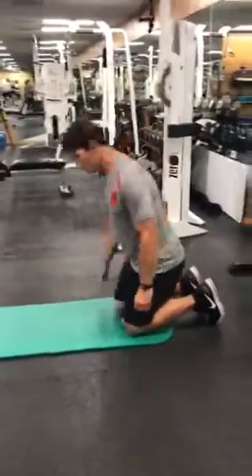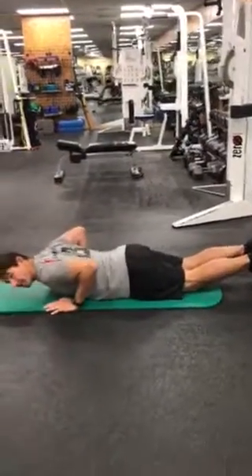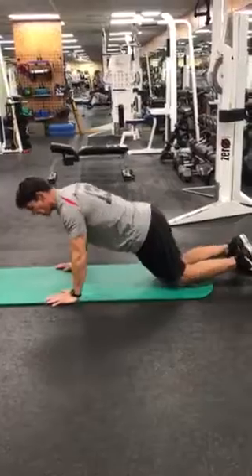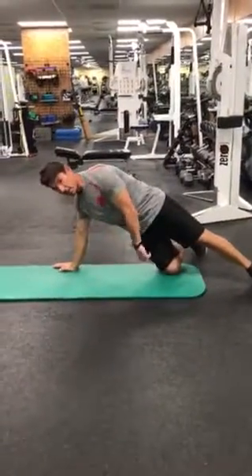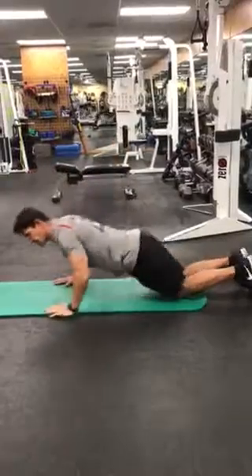The first option is on your knees, hands right here. Come all the way down, then come back up and rotate off that bottom knee and reach an arm up.